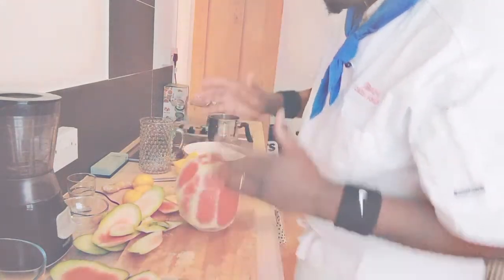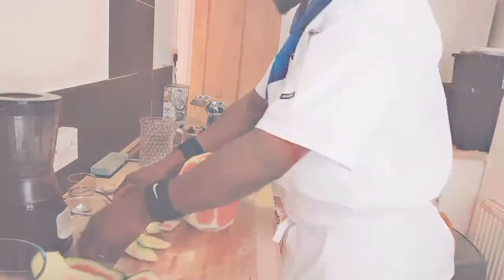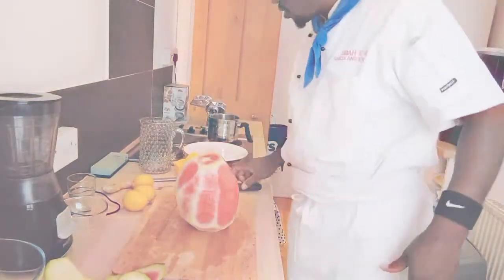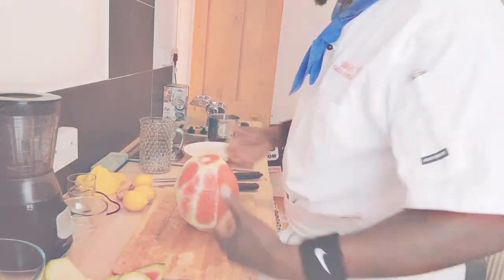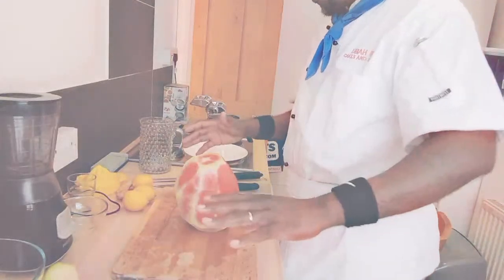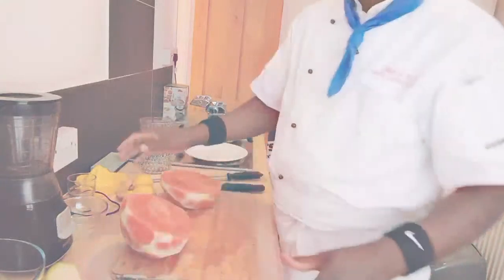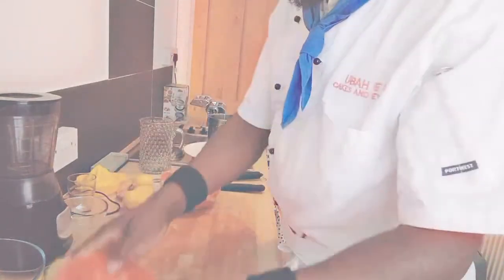This drink is really good for men — it gives energy, and, of course, for bigger, stronger manhood. My friends, I'm just a chef. I'm not a medical practitioner or a health practitioner. Please, if you have allergens and, of course, you want to consult your doctor for any advice, you can do that, my friends. I'm not being held responsible for any health-related issues. But I'm just making this and it works very fine.